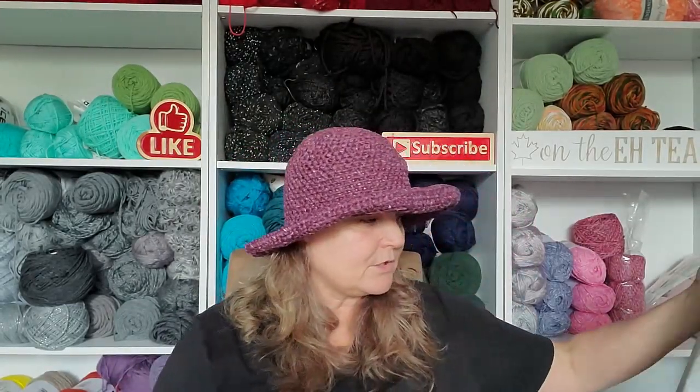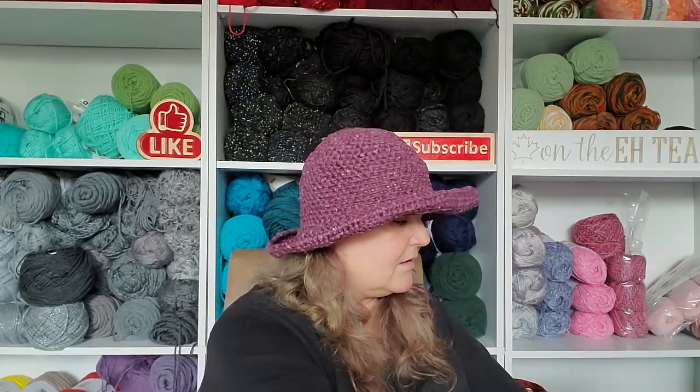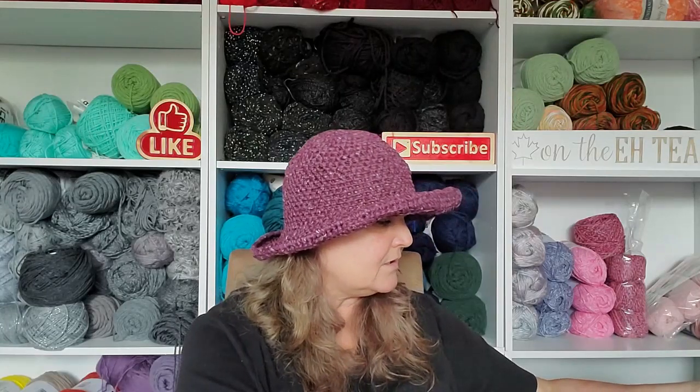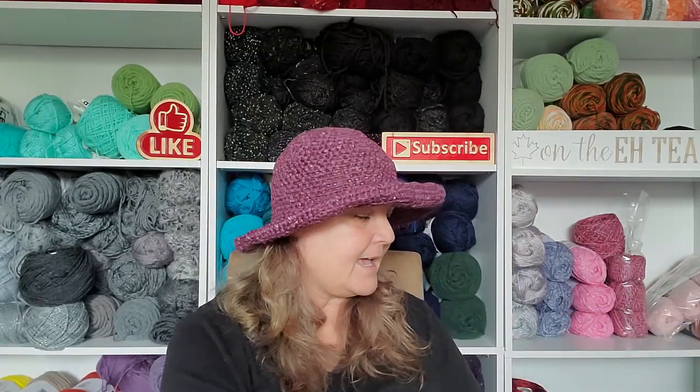Not only did I get two boxes of Premier Yarns, I also got a bag from Hirschner's — got that a couple days ago because of this. This is the bag-o-day sun hat gone wrong.